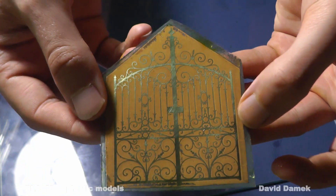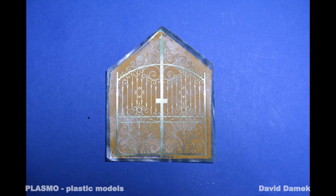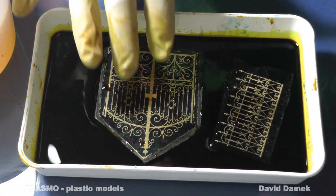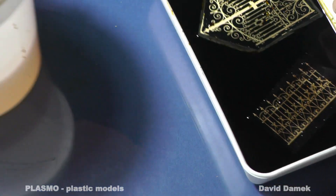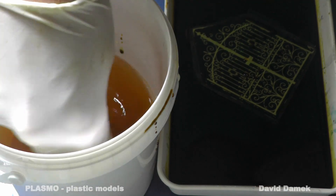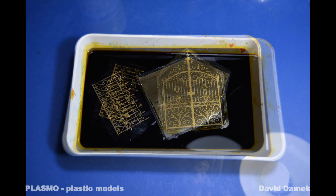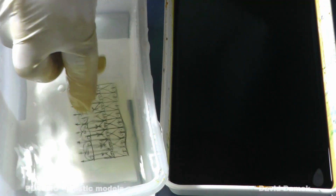This is how the zinc sheet looks like after 1 hour in the solution. After 2 hours it is finished — I pull the zinc sheet out of the solution and neutralize it in water.